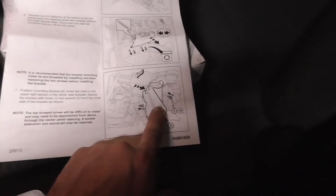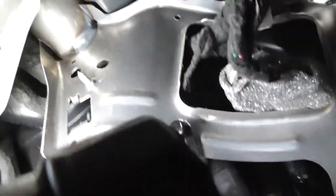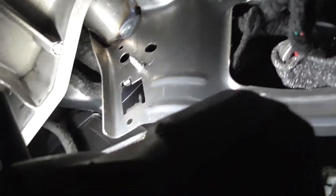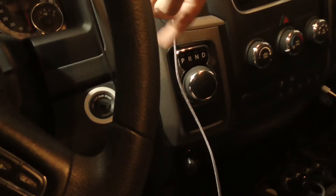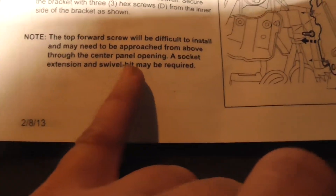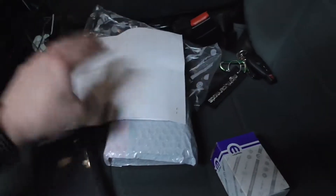The bracket goes right here — there's a bolt hole there, there, and on that corner piece. The side two are fine, but that one's a little tricky. Some people say you can go through here with an extension and a universal joint, down in the corner. That's what the instructions say. The top forward bolt might be difficult to get to — use a swivel bit and extension through the panel opening.